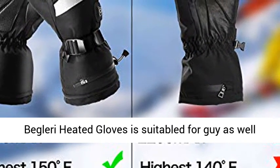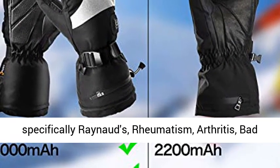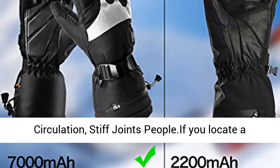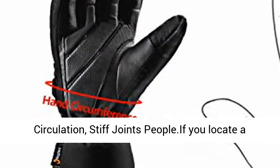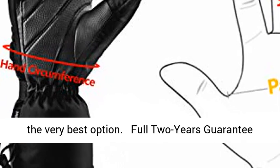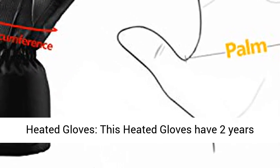The best gift in winter — Beglary heated gloves. Beglary heated gloves are suitable for men and women, for indoor and outdoor use, especially for those with Raynaud's, rheumatism, arthritis, poor circulation, and stiff joints. If you're looking for a gift for winter, Beglary heated gloves is the best option.